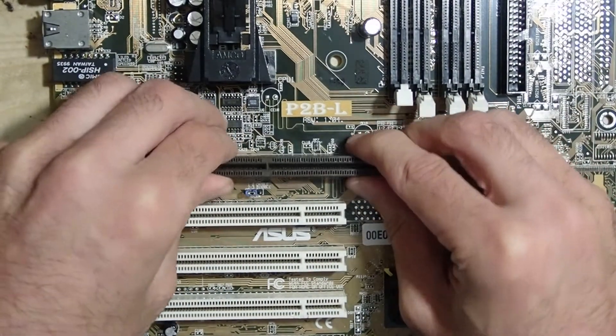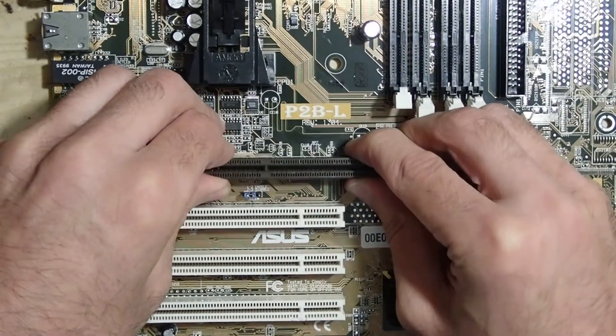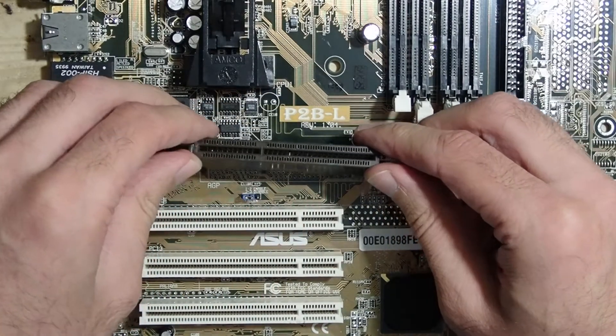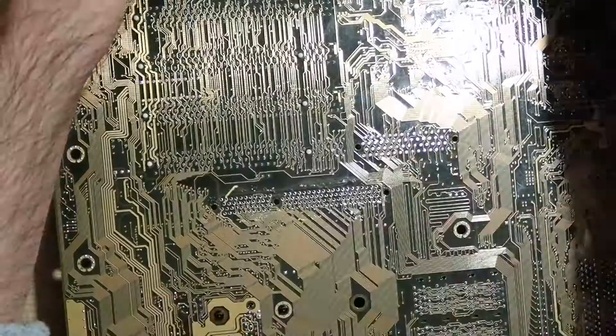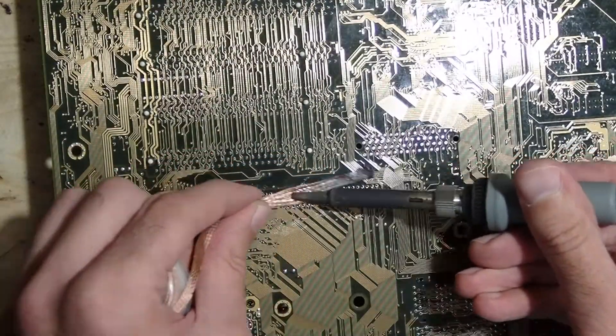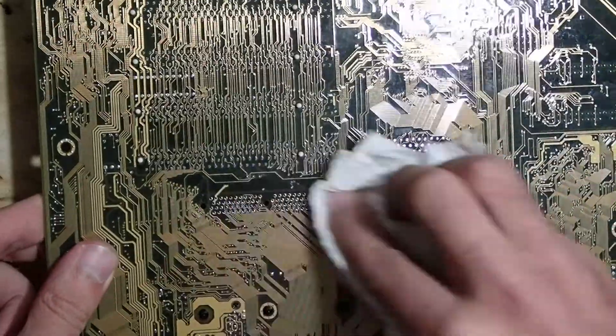After getting the slot from the board I realized that there were even more pins bent and broken, so there was no way to reuse that board anyway. In the end I just had to clean up the holes with more flux and solder wick to prepare this board for a new slot.